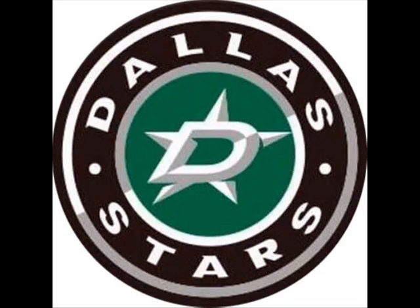This one is their secondary logo, which I think is supposed to go on their shoulder. It doesn't really look like much. It looks like they took their primary logo and just put it in a circle. I really don't like what they did here. I think they could have done more, like maybe just have the star by itself. Maybe it'll grow on me when I see it on the ice, but for right now, I don't really care for it all that much.